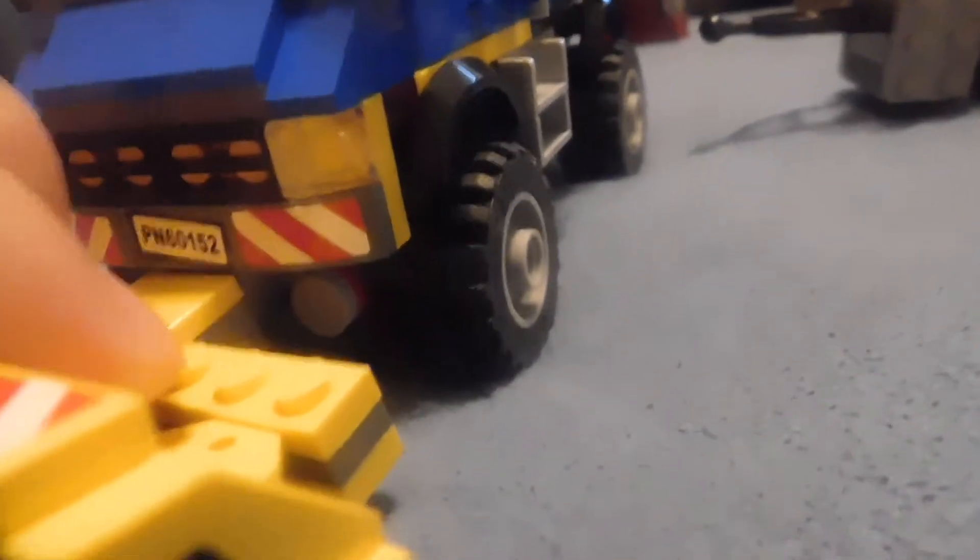Sorry for the background noise. And yes, it does come off, and I'm not going to attempt to do it in the video. On the back is a myriad of tools: a wrench, a shovel, a jackhammer, and a broom. Sorry for the hairs — I have dogs.